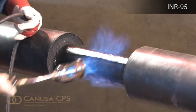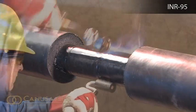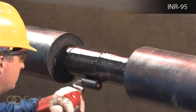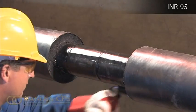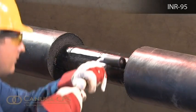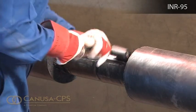While the pipe is still hot and soft, use a hand roller to gently roll the sleeve surface and push any trapped air up and out of the sleeve. If necessary, reheat to roll out air.